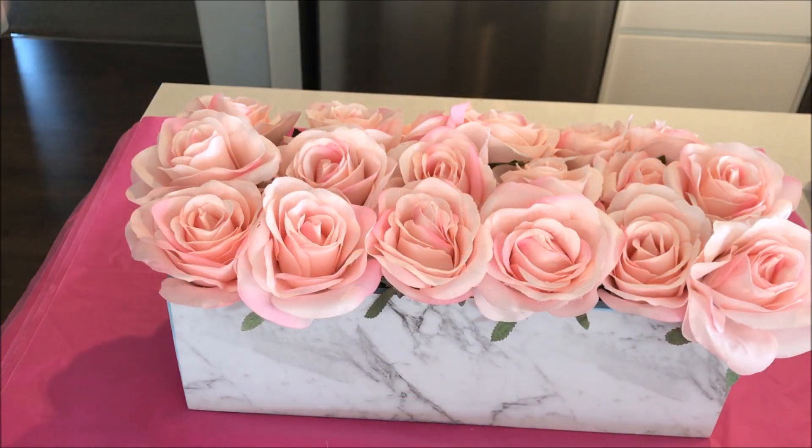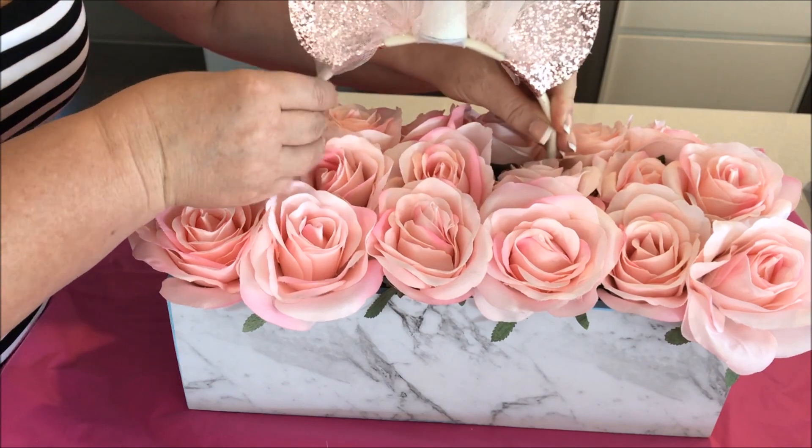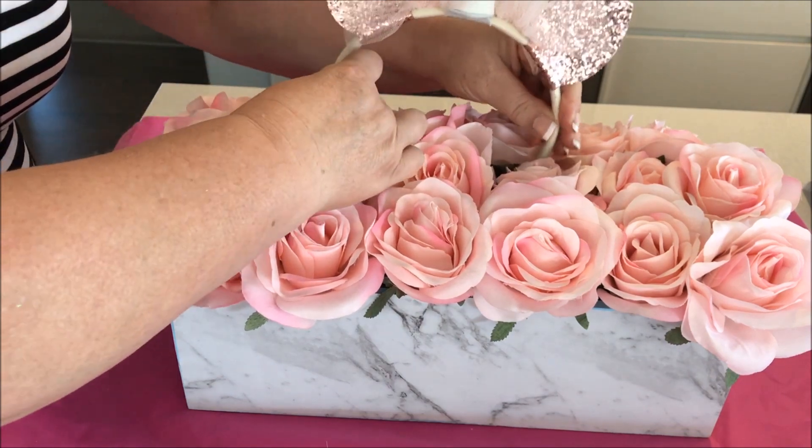I then added this adorable unicorn headband that I picked up from my local dollar store and added it to the centre of the flowers.